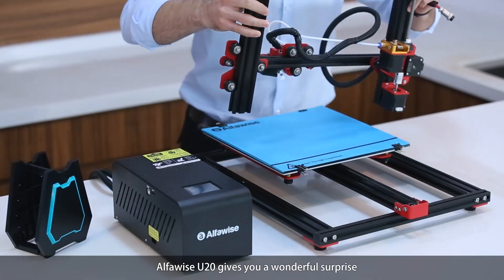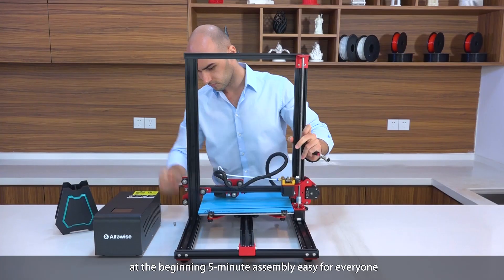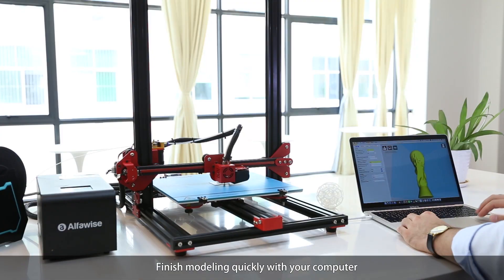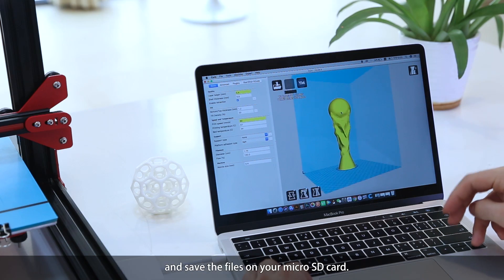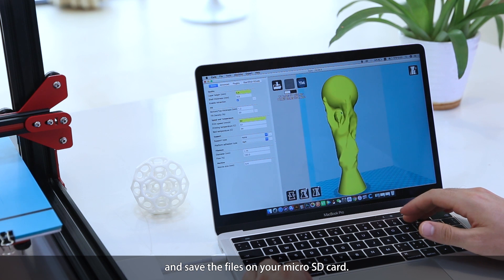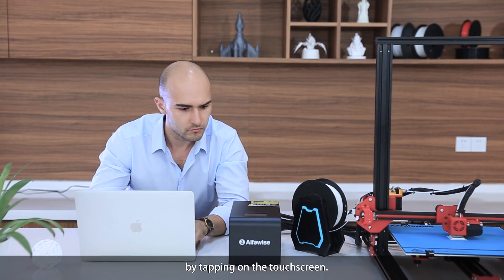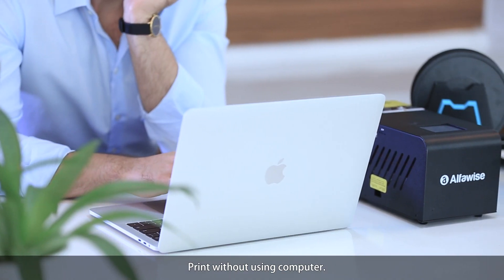AlphaWise U20 gives you a wonderful surprise at the beginning: five-minute assembly, easy for everyone. Finish modeling quickly with your computer and save the files on your microSD card. Just insert the card and control everything by tapping on the touchscreen. Print without using a computer.